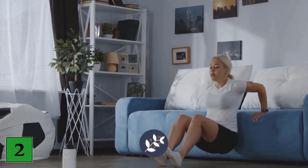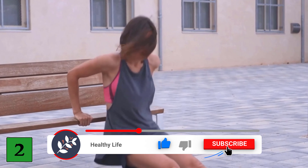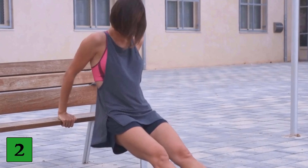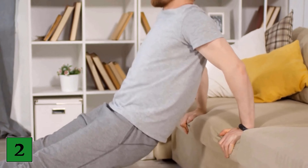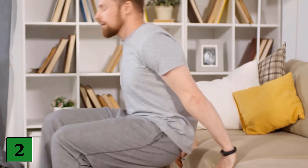Exercise number 2: Triceps dips. For this exercise, use a chair, bed or other firm surface to lean on. Place your arms at shoulder width on the edge of the chair or bed. Then slowly lower yourself into a squat position until your arms are bent and your bottom is just above the floor. Press up and repeat this process over and over again. You should complete this exercise 3 times with 15 units each time.